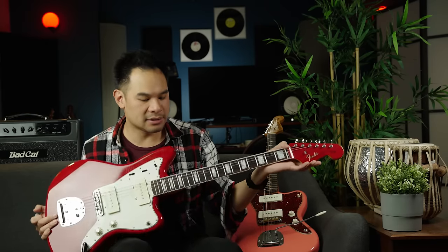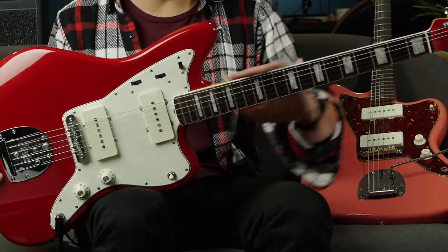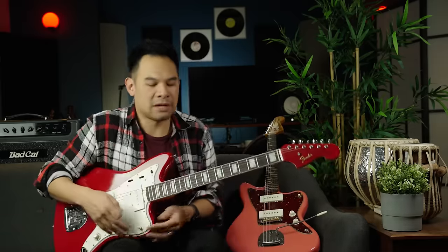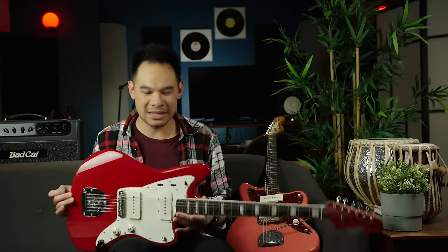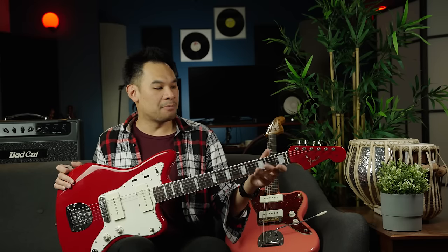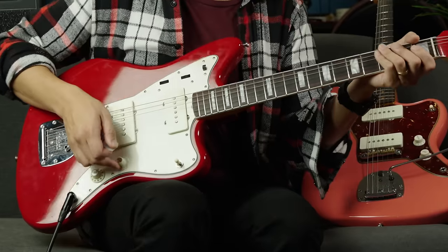This guitar is the follow-up to a Strat. Even though it looks really big, it actually has the same scale length. When you have it on the lap it feels very familiar — like if you're used to that offset Strat body with the contours, it's like that on 10, even more. This might be one of the most lovely balanced guitars. It never wants to neck-dive or go down. It always sits perfectly on the knee and I never feel cramped playing up high. The ergonomics are outstanding, standing or sitting — they really knocked it out of the park.